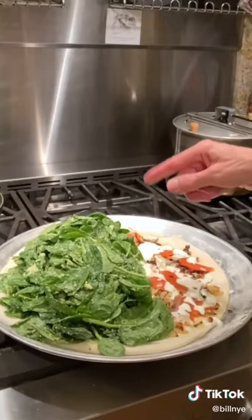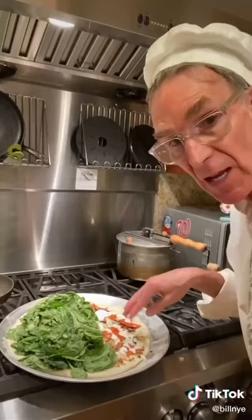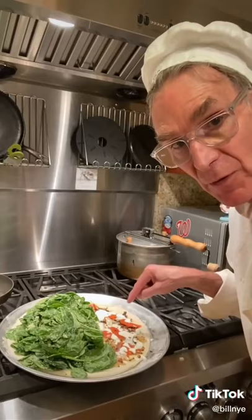Spinach, pecorino romano, olive oil, and garlic on this side. Braised onions, onion, salmon, and crème fraîche on this side. It's going to be pretty good.